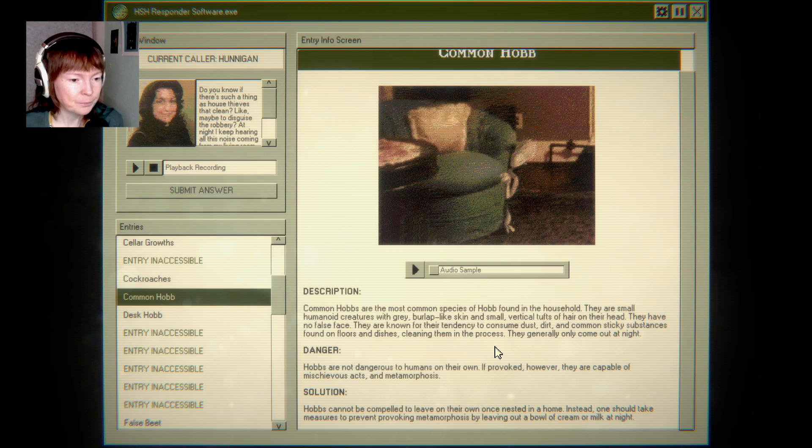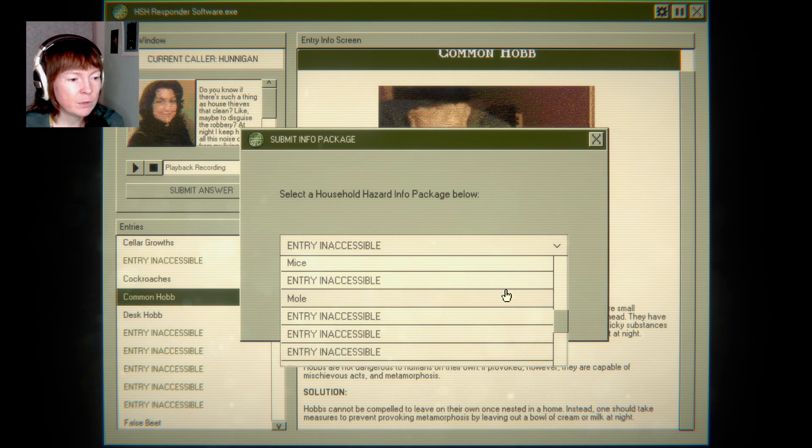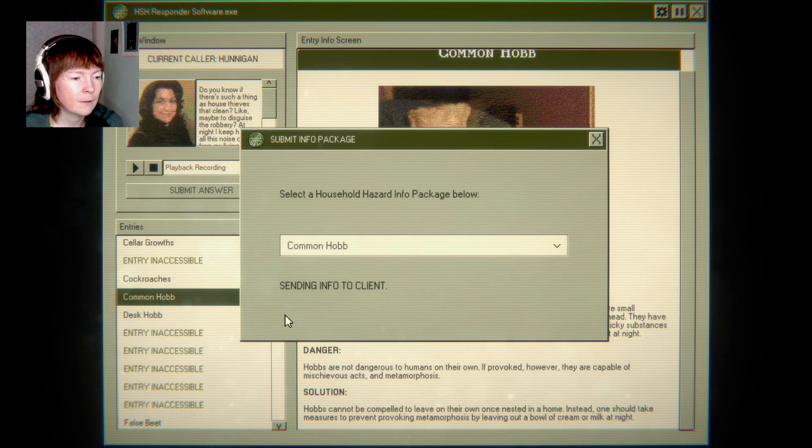They generally only come at night. Are not dangerous. If provoked, however, they are capable of mischievous acts. It's really like fey folk. They're also very neutral — if you feed them and are nice to them, they wouldn't be nice back. But if you're a dick, then oh boy, they will make your life a living hell.